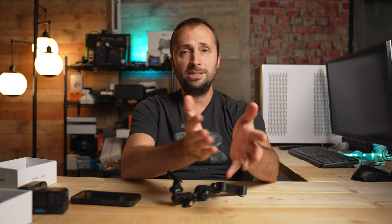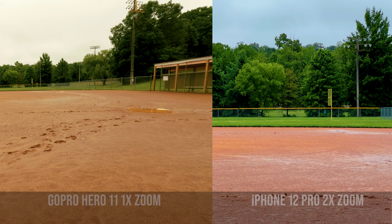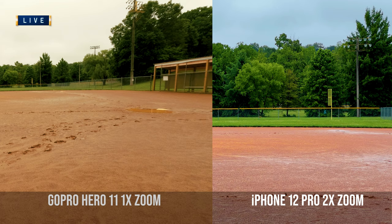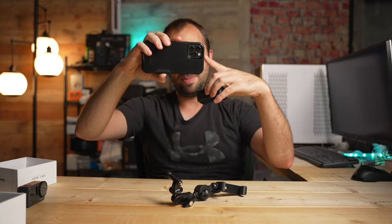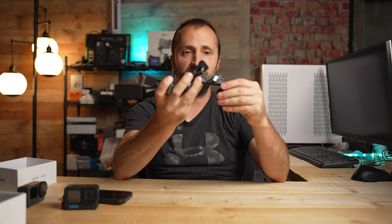A practical use for that is if your child is playing a softball or baseball game, you could have two cameras set up recording simultaneously. If you wanted to edit later, you could show a wider angle view from the action camera, then cut to a more telephoto view — if someone makes a big play and the telephoto gets it closer up, you use that footage, but at other times you can use the wider angle.